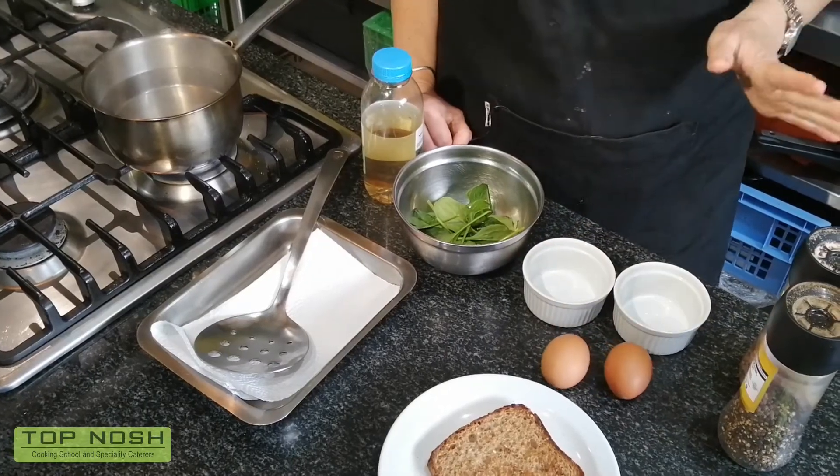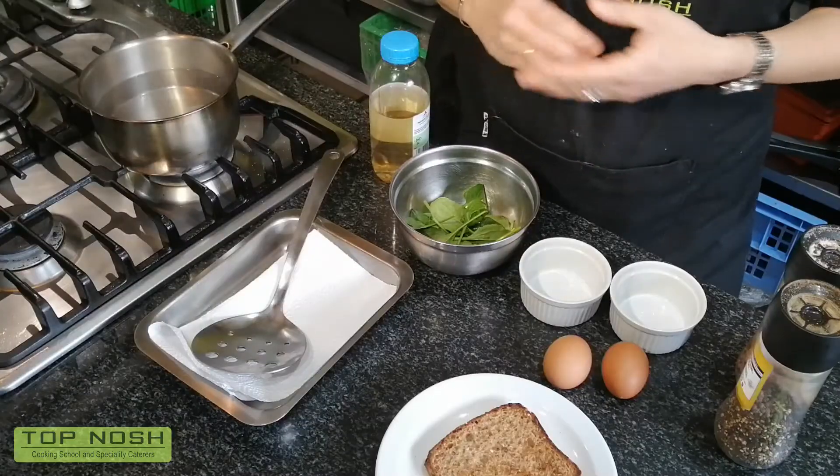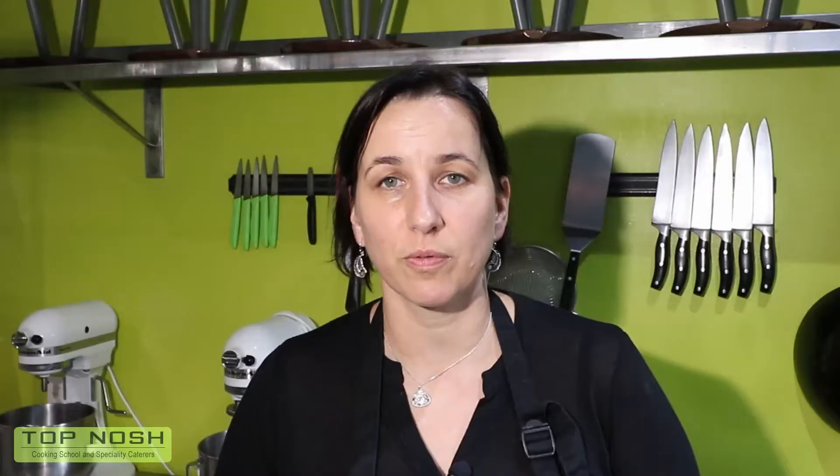You're gonna need eggs, salt and pepper, and very importantly you need vinegar and water. Whatever else you want to serve with is entirely up to you — egg benedict or anything. I would show you with hollandaise in my proper cooking classes, but here I'm just going to show you an egg benedict on a toast with a bit of spinach.